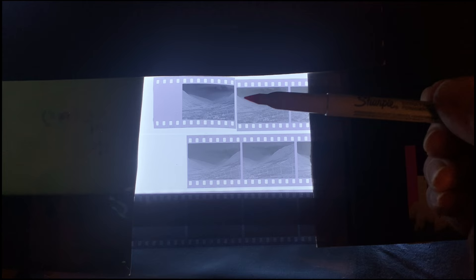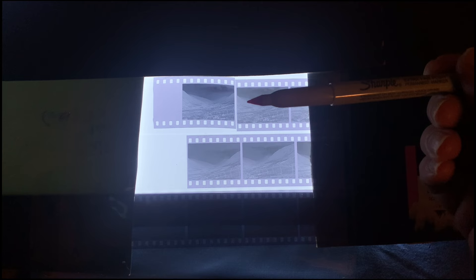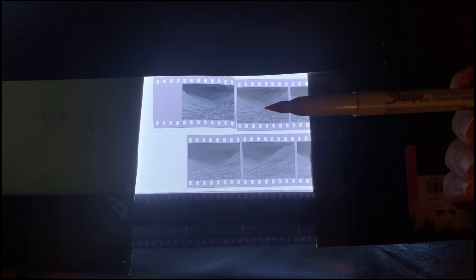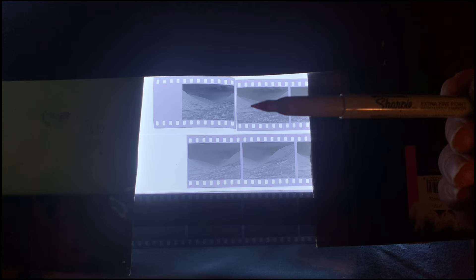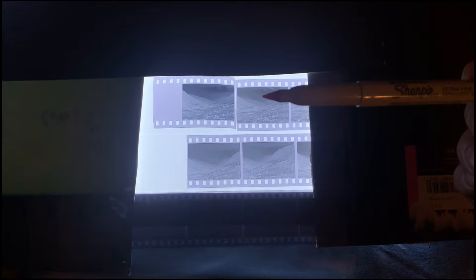I always like to show comparisons on this channel. Here is the intensified negative right next to the one I cut it from — the difference is considerable. It's definitely intensified: N plus development without redeveloping after the fact. Instead of being flat, we've got a lot more contrast. But where the rubber hits the road is in the print, so I'm going to make a print now and compare it to last week's.